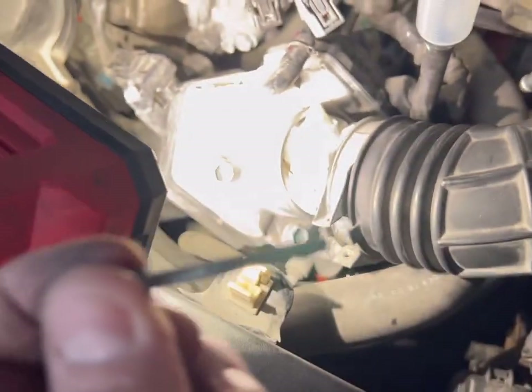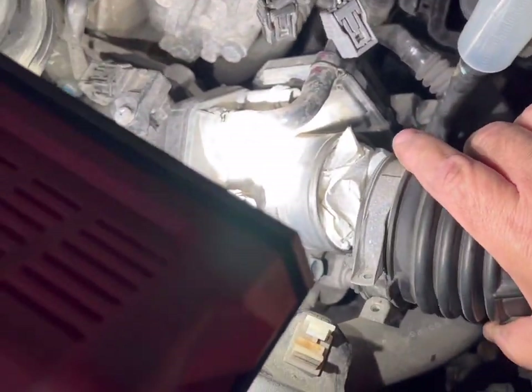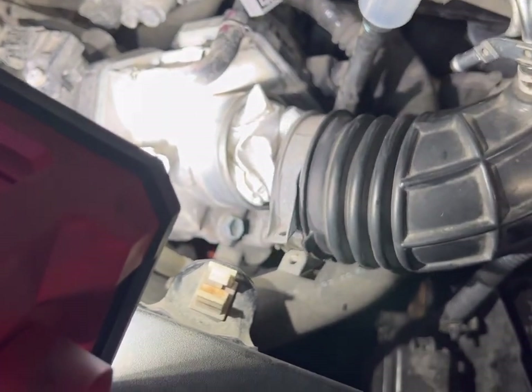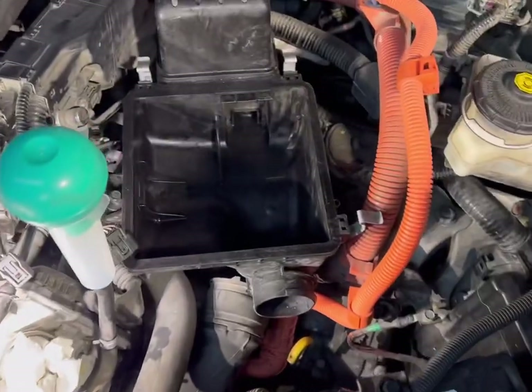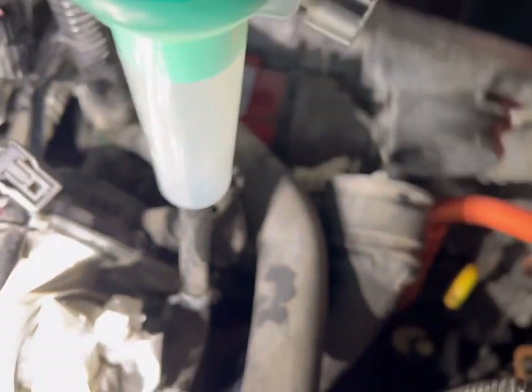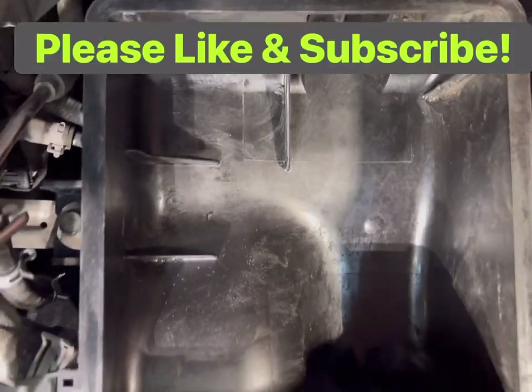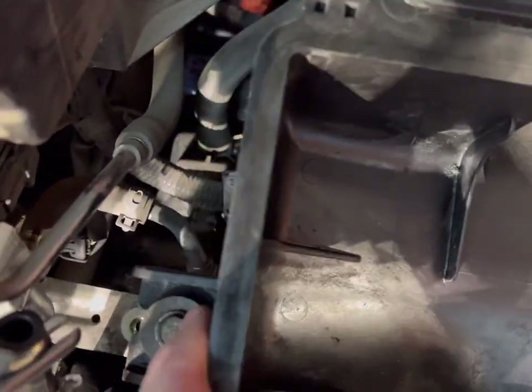I did take the screw all the way out — I put it back in just to show you where it was — and then just wiggled it loose. It took a minute because it's never been taken off. Pull your filter out too; you'll have two 10 millimeter bolts — one here and one on the side. I've already gotten one out.